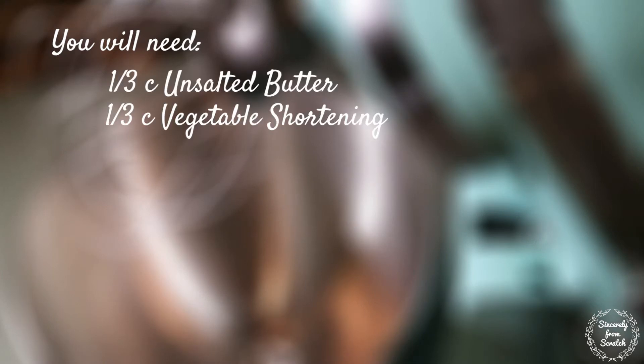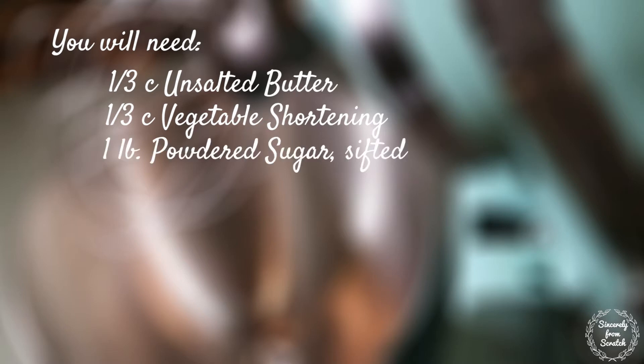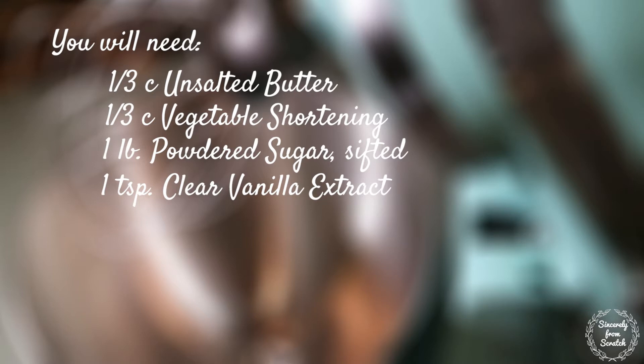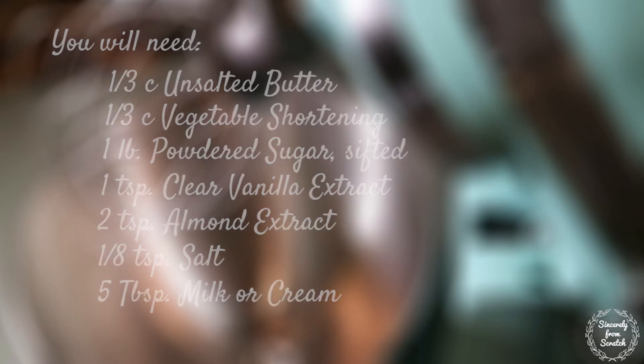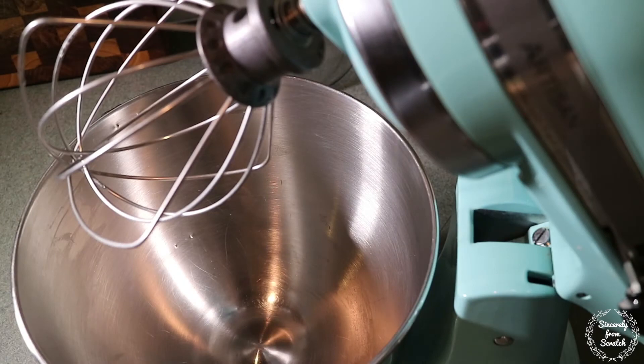You will need ⅓ cup of unsalted butter, ⅓ cup of vegetable shortening, one pound of sifted powdered sugar, 1 teaspoon of clear vanilla extract, 2 teaspoons of almond extract, ⅛ teaspoon of salt, and 5 tablespoons of milk or cream.